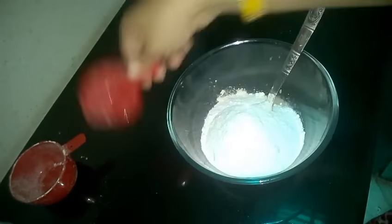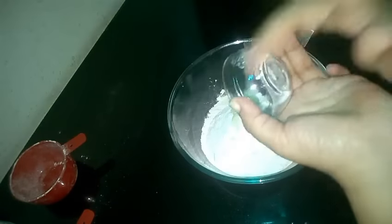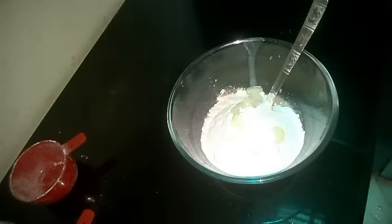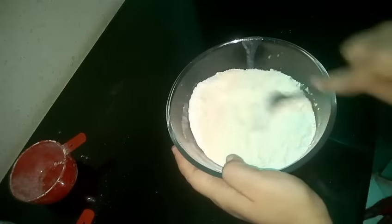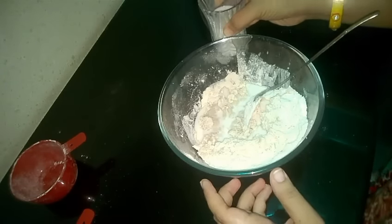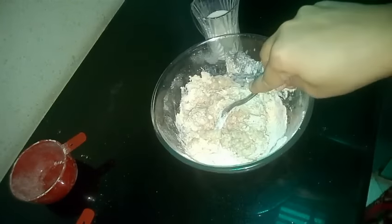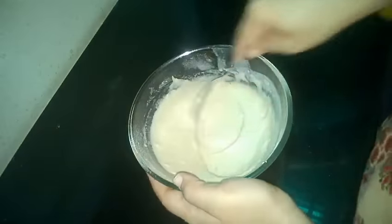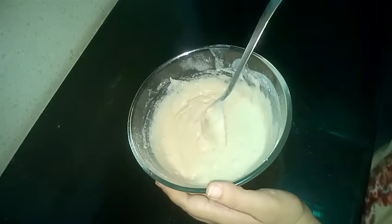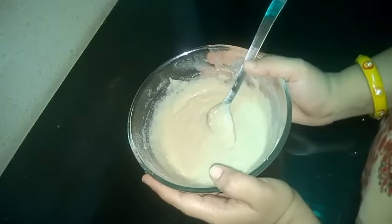Now let's add in flour, sugar, ghee or clarified butter, and baking powder. Now let's give it a mix. We will add in some milk gradually so that we get a lump-free batter. Our batter is ready — this should be the consistency of the batter. If you have used regular sugar, then you can let your batter rest till the sugar dissolves completely. I have used powdered sugar.